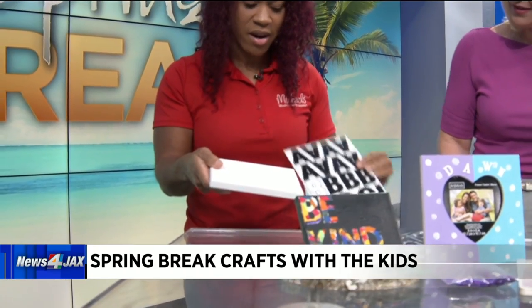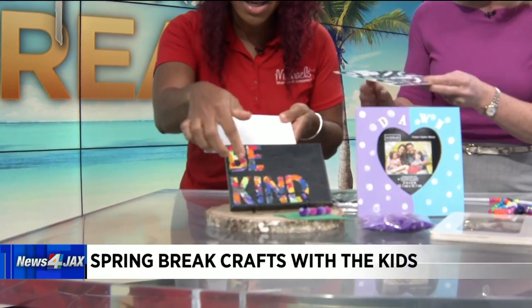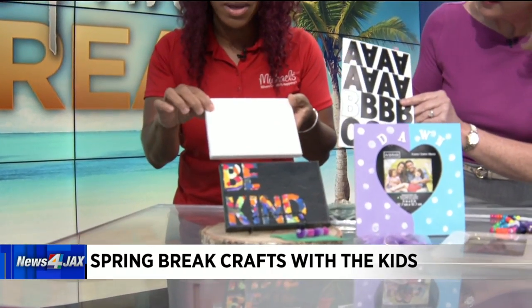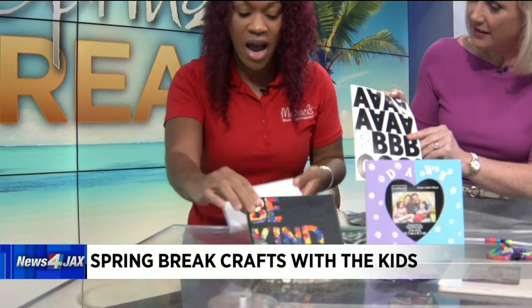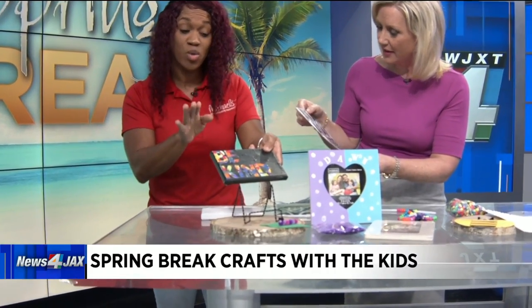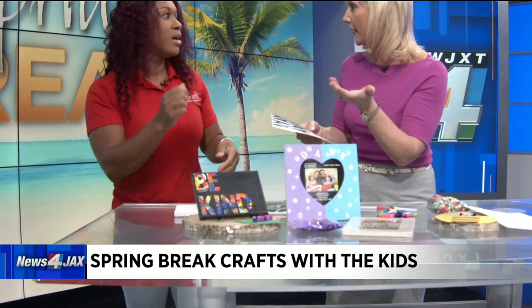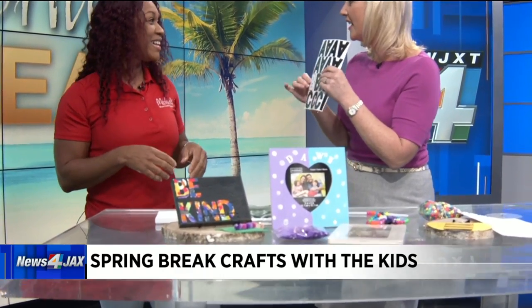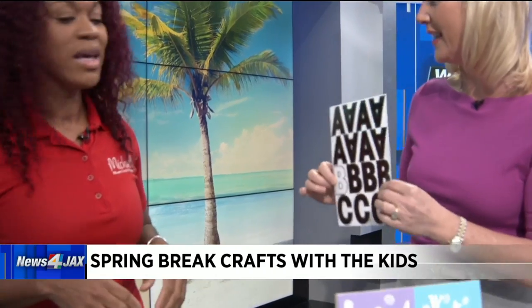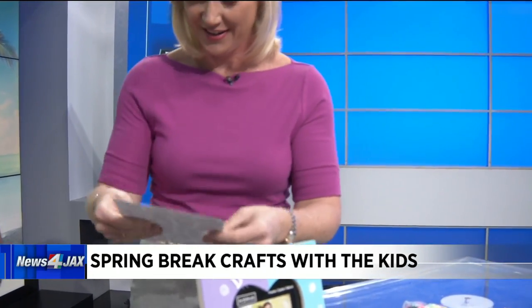Here are some stickers that Michaels carries. With this one, I spelled out 'be kind' using the stickers. Then I painted the entire thing with black and took the stickers off. You want to make sure you take the stickers off before it fully dries, or else you won't be able to get them off. It's like an easy version of stencils, because stencils are so hard — they move and mess up.